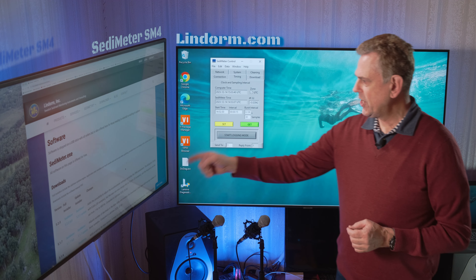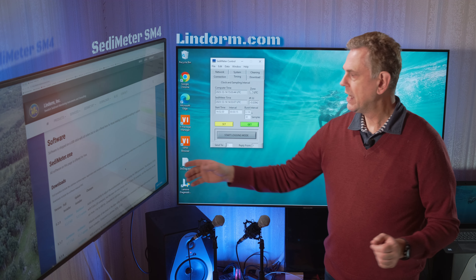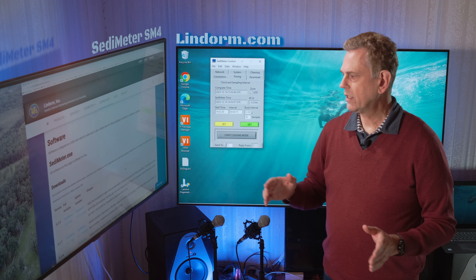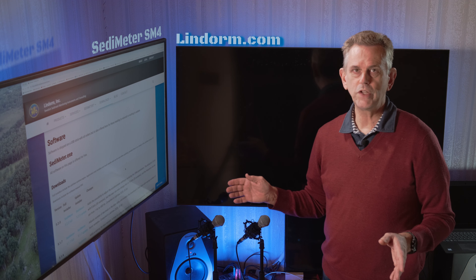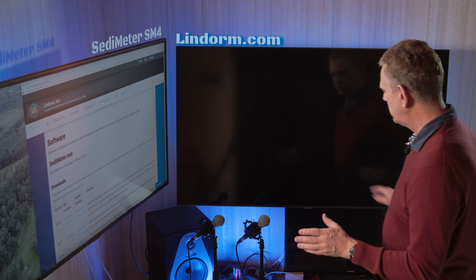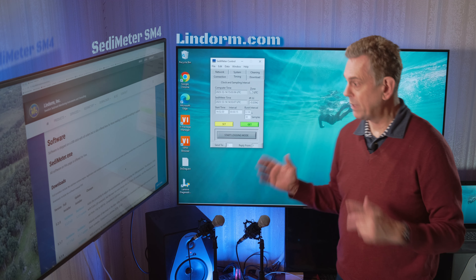Users can now change this to 10 bits, in which case you only get 20 samples, and the frequency can be set from 1 hertz to 400 hertz. If you set it to zero, it will turn off the accelerometer entirely.